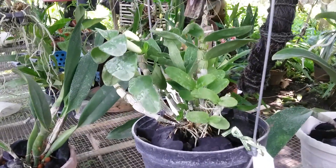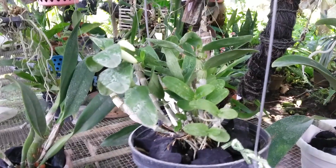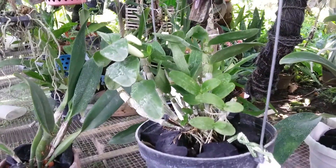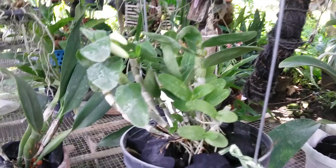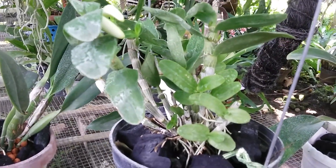Hello, good morning everyone! This is my Dendrobium Angel Baby Love Pocket, and this is categorized as a nobility type Dendrobium under my care. This is the first bud under my care.